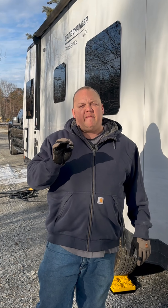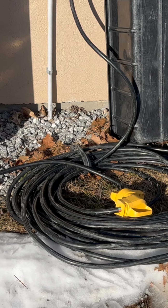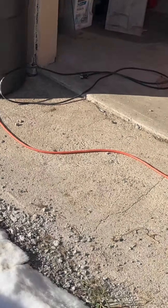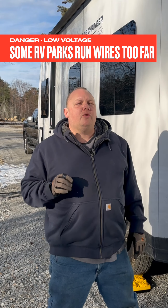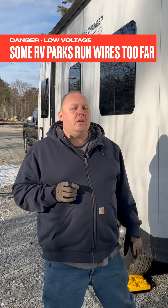I'm up here in New England and I'm going to do something incredibly stupid to mimic what I've been seeing in RV parks out there. I've added over 200 feet of extension cord to the 50-amp service of this travel trailer — do not do that. The reason why I've done it is to mimic a situation I see in RV parks all over, which is I've created a low voltage situation where my air conditioner compressors will not start.